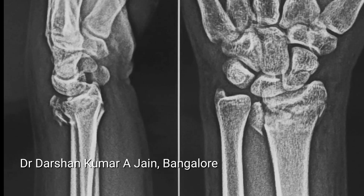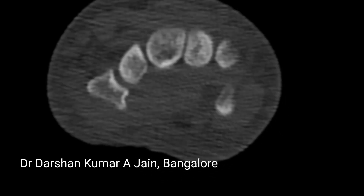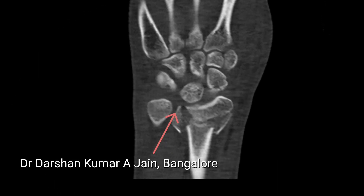This young gentleman had an extensively comminuted fracture. The CT scan showed dorsal comminution as well as extension into the sigmoid notch, which could be quite disabling. He also had an undisplaced scaphoid fracture.